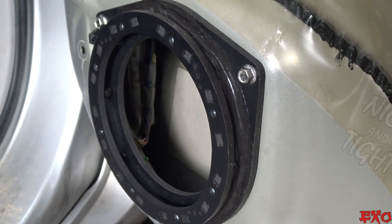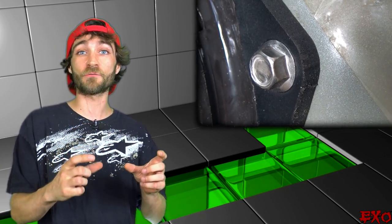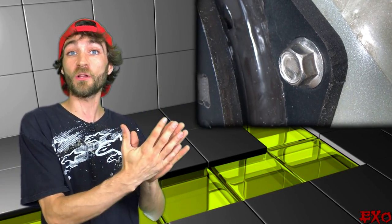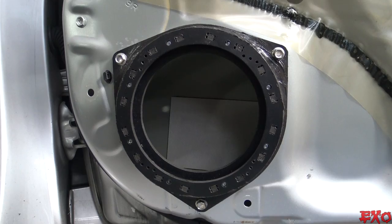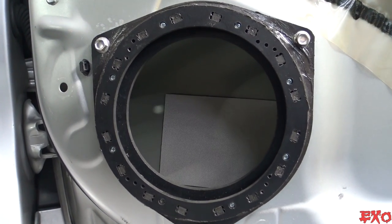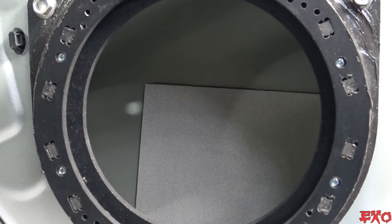We've got a nice tight seal on the speaker ring — no gaps around the edges. You can really tell that the Second Skin rope did a good job of adhering the metal to the plastic. But now we're going to go one step further to make sure our speakers sound as good as they can. We're taking a little Second Skin speaker tweaker and mounting it directly behind the speaker, because in our application there's just a tiny little strip of stock sound deadener there. This will help disperse the back waves coming from our speaker and give us better sound quality.